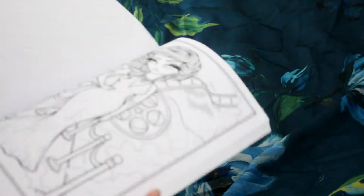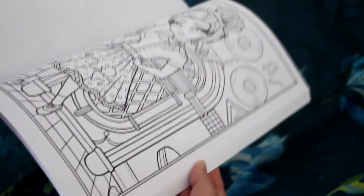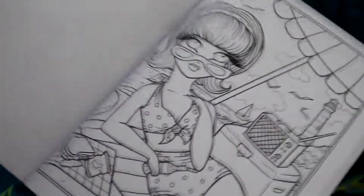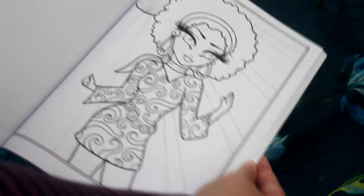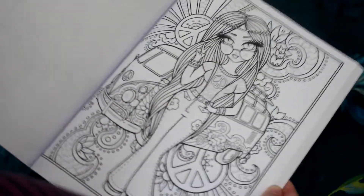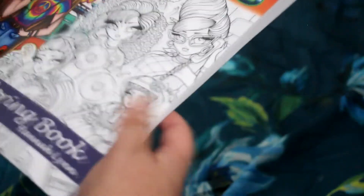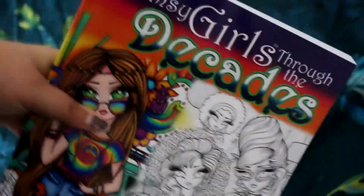Because I ordered this, I've now signed up and I am officially a Patreon to Hannah Lynn, because her artwork — just look at that — is unbelievable. Some of her art pieces have actually been turned into diamond paintings as well, I just haven't ordered any yet. There are about 50 pages in this with quite a few different images to colour. It is called 'Whimsy Girls Through the Decades,' if you didn't catch that.